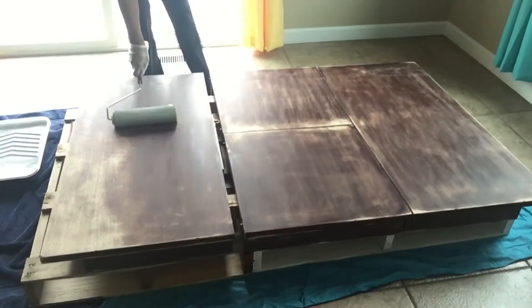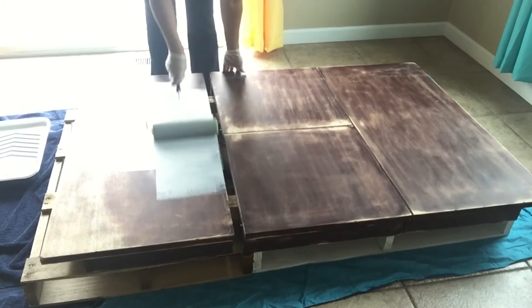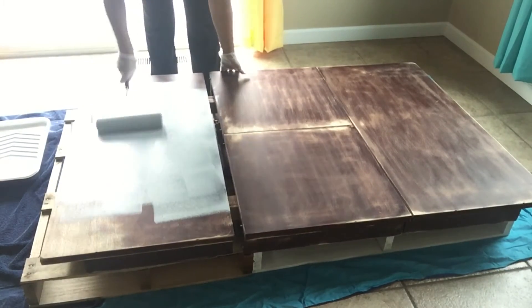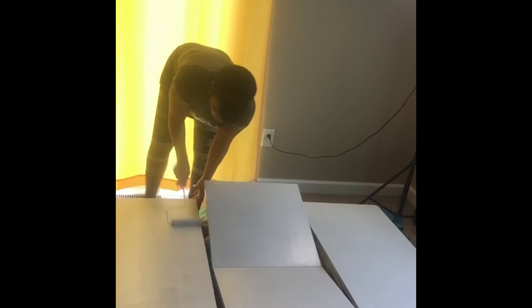You're going to start with painting your table with two coats of primer, letting it dry about two hours in between, and go ahead and let this sit overnight before you apply the paint. I used a white finish semi-gloss paint on my table and let this dry overnight as well. I did give it two coats of paint.